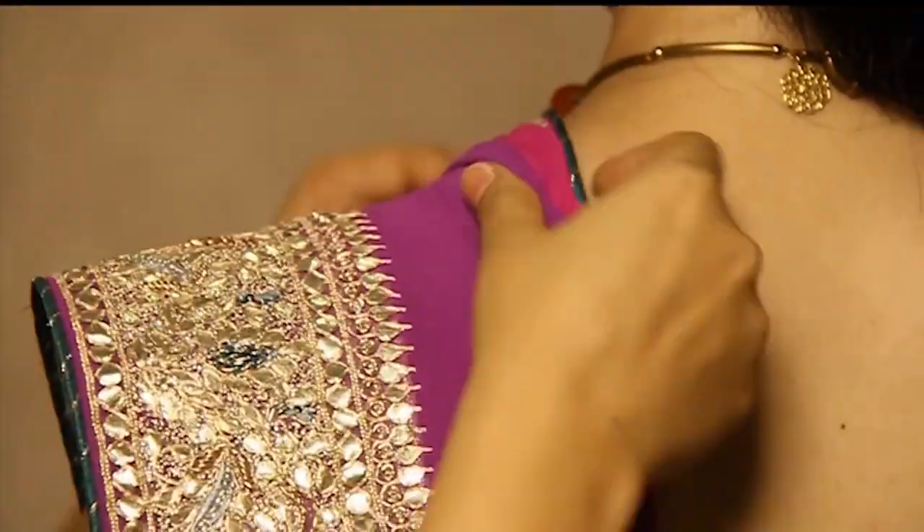So you have seen how these simple saree styles are worn. If you like our tips, please follow us.